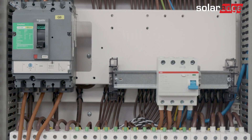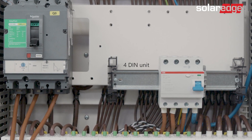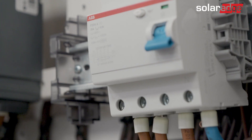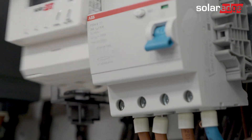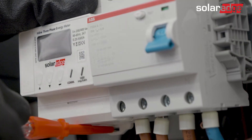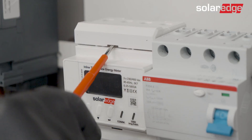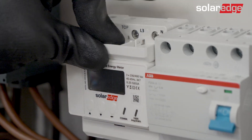Before mounting the inline meter, make sure you have four DIN unit free space width on the DIN rail. Mount the inline meter on a DIN rail in the electric cabinet and fasten it using the bottom latch. Verify that the meter is firmly attached to the rail.